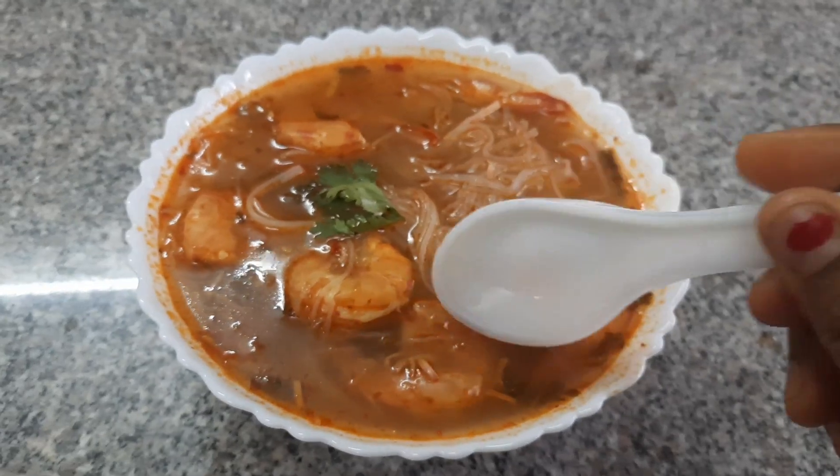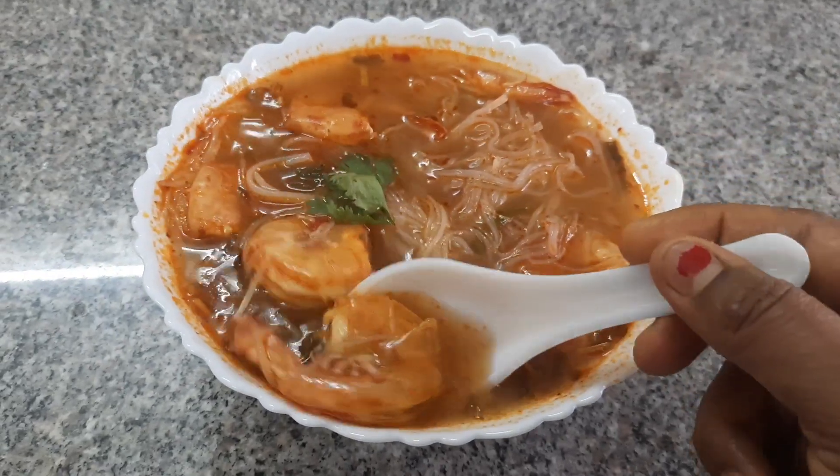In today's video let's see how to make a very delicious and tasty glass noodle soup. Are you ready? Let's get started and let's see the ingredients for this delicious soup.